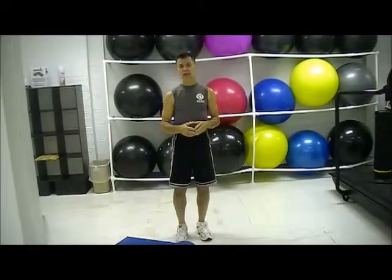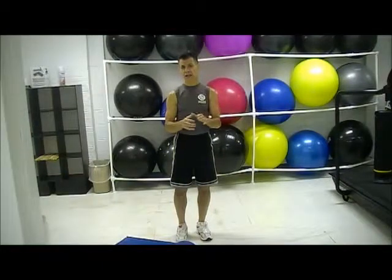Hey, Johnny D here, True Golf Fitness — training like an athlete for bowling — and here we go with some knee strengthening and stabilization exercises.